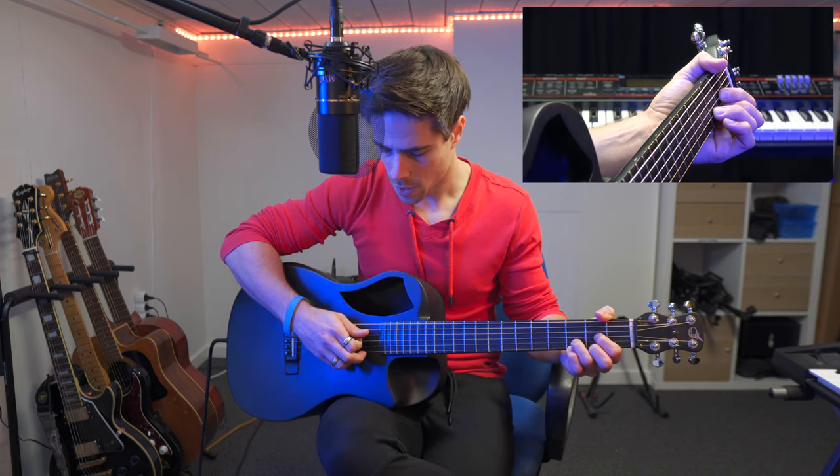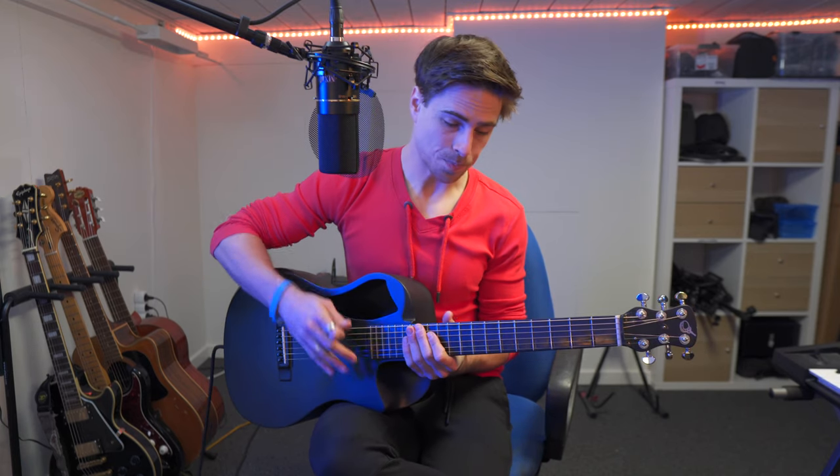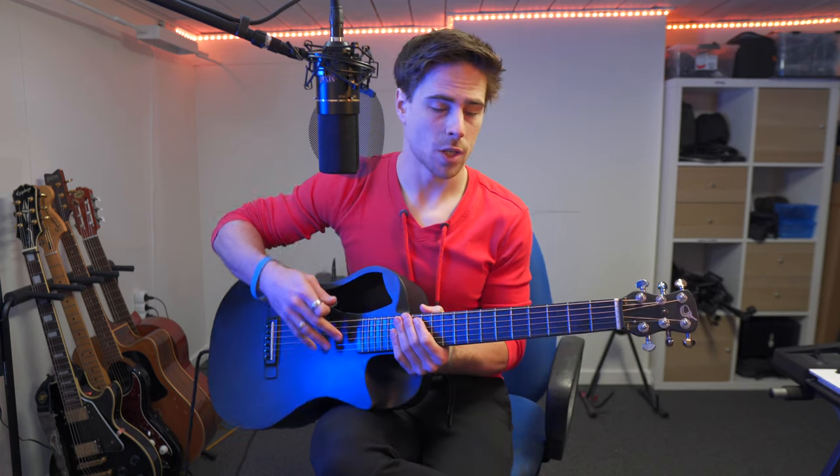And then we're gonna play down from the fourth string, which will sound like this. That's the D chord, and that's the most common way to play it — the most easy way to play it. But like the last weeks, I also give you guys a couple more options on ways to play these chords.